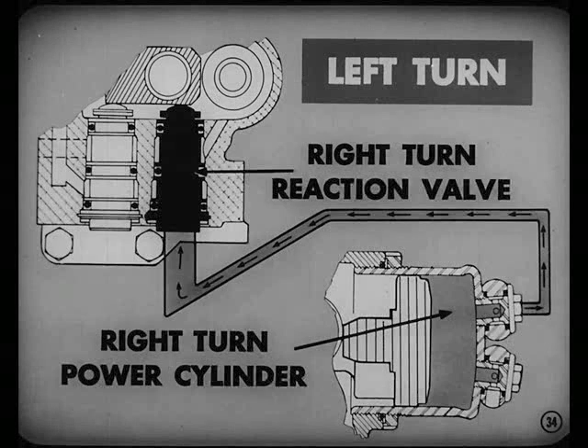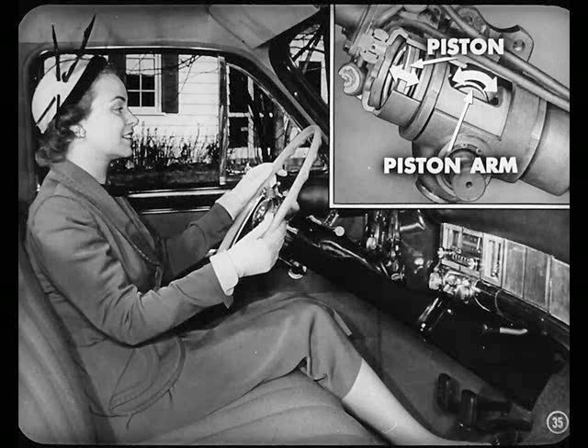When making a left turn, oil is led away from the right-turn power cylinder through the right-turn reaction valve. When oil pressure forces that piston to move in the power cylinder, it also moves the piston arm. This is your hydraulic assist, which makes driving a car equipped with power steering so effortless.